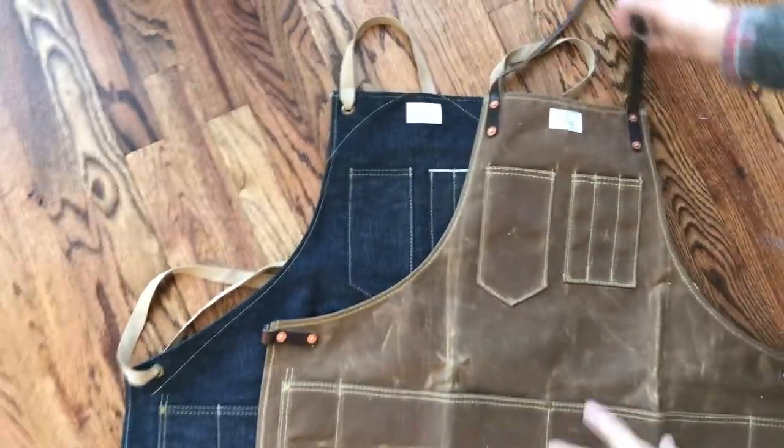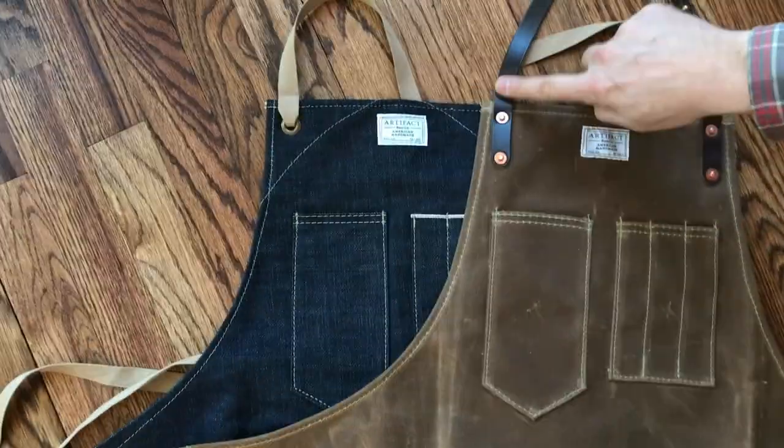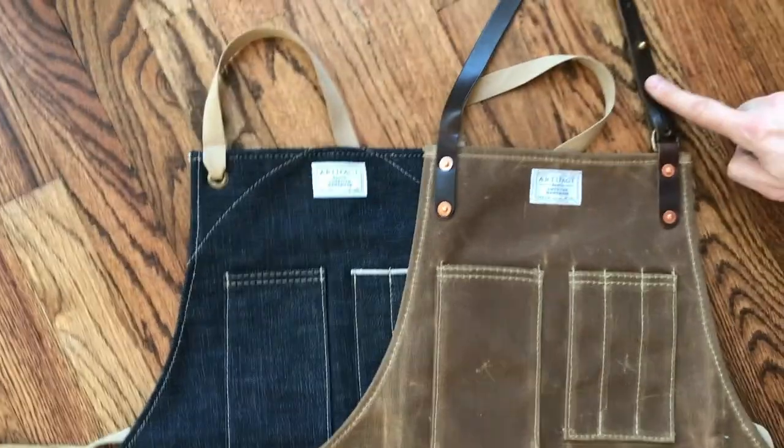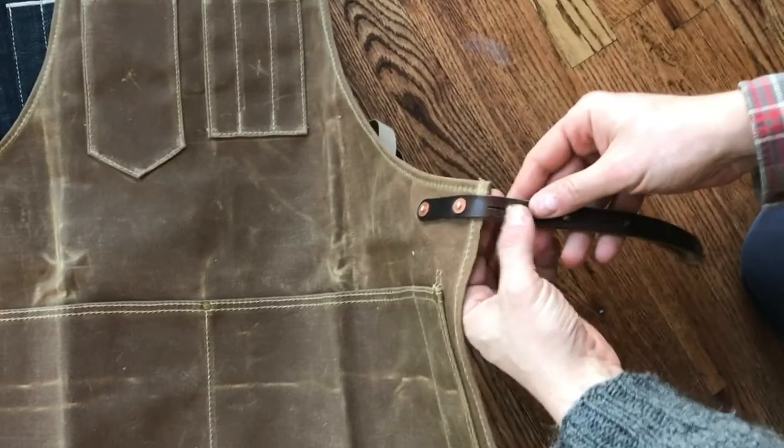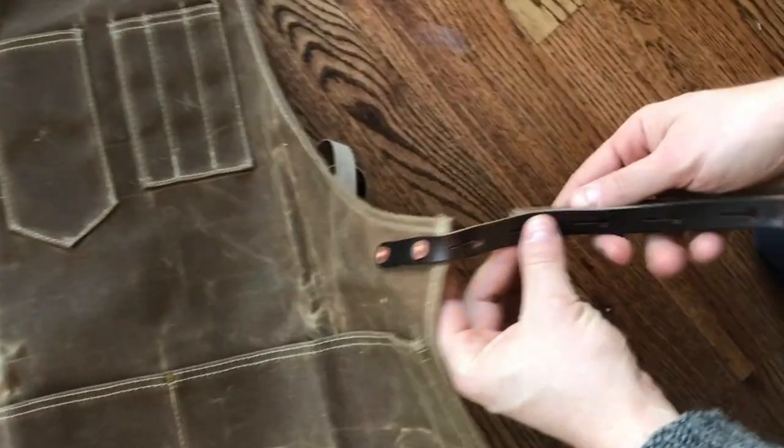The next one that we have has a Horween leather strap that goes around the neck. And then you have your waist strap here with a Sam Brown button so that you can adjust for sizing.